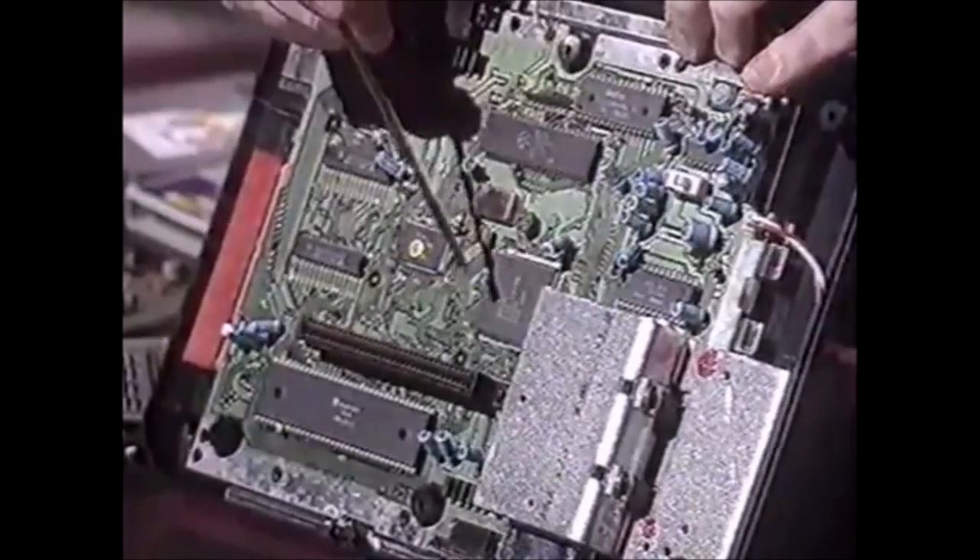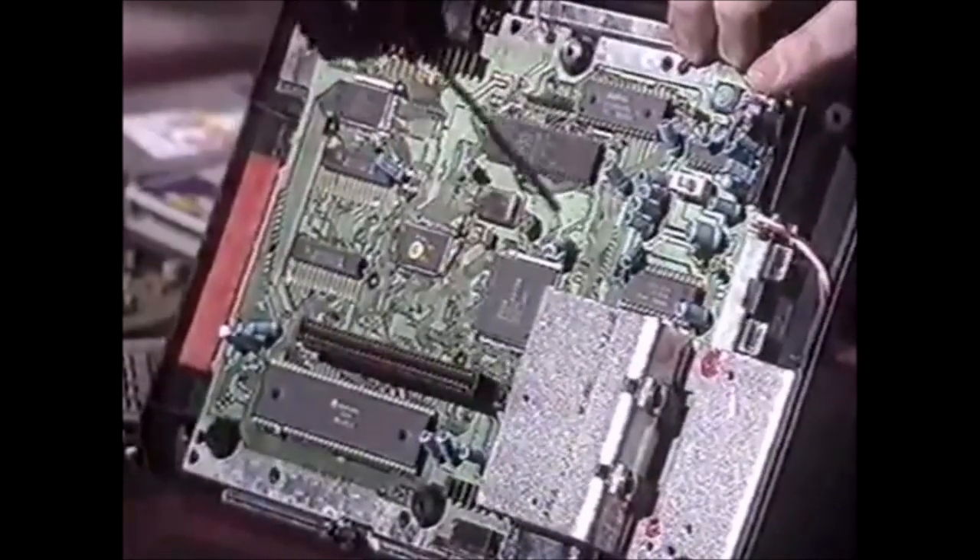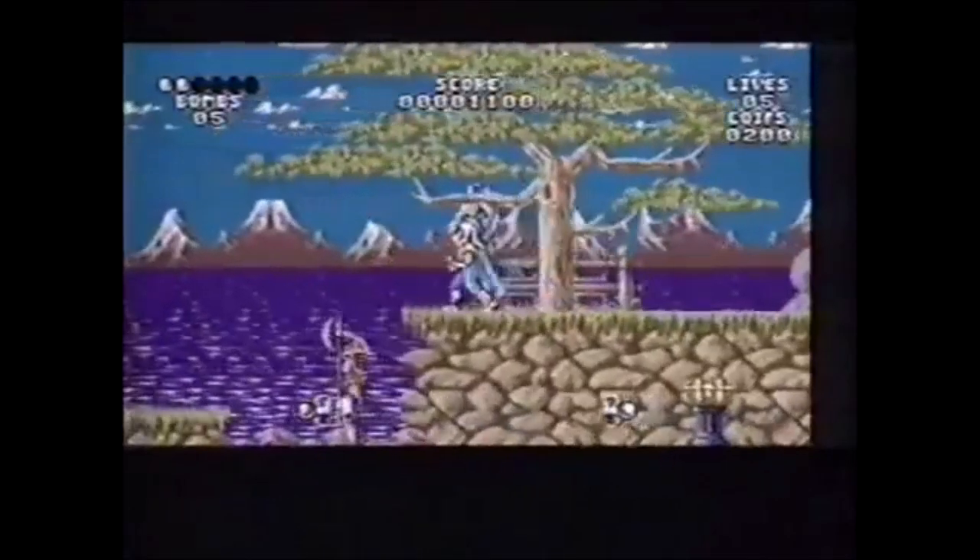This one here is the one that actually runs your game. Over here, we've got the sound department. And this little square one here is really clever - this is your sophisticated graphics chip. This is the one that provides graphics the like of which you see in, say, Legend of Galahad.